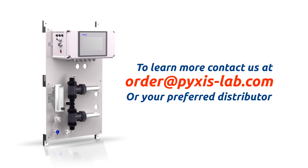To learn more about the IK765 DCL Analyzer or to obtain pricing and documentation, please contact us at order@pixis-lab.com or contact your preferred Pixis Lab distributor.